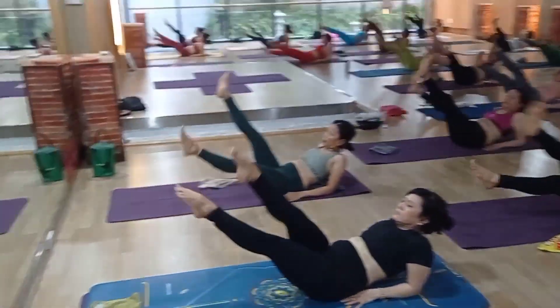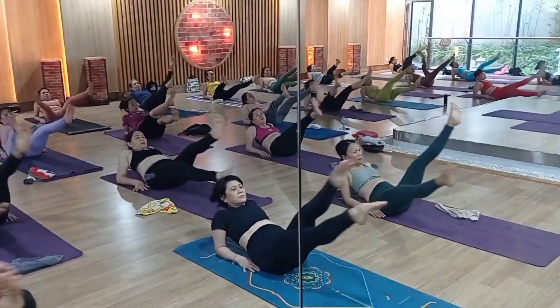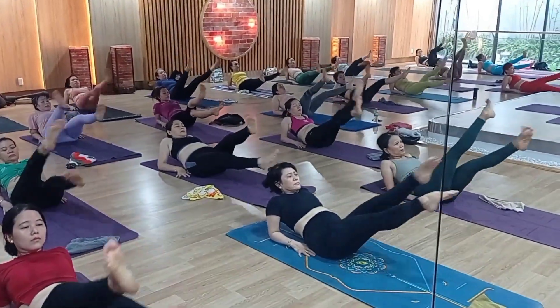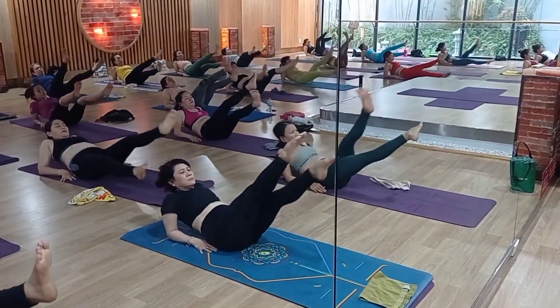Cross leg. 1, 2, 3, 4, 5, 6, 7, 8, 9, 10 — 10, 9, 8, 7, 6, 5, 4, 3, 2, 1. Relax.